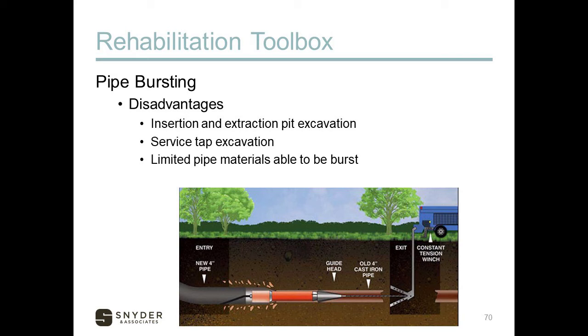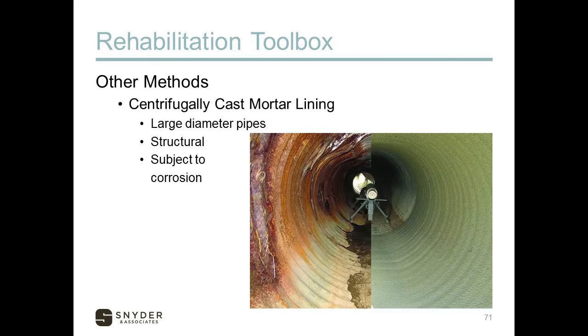There are limited pipe materials that can be burst — steel and cast iron cannot, but clay can be burst. Another method is centrifugally cast mortar lining, typically used for large diameter pipes. It is structural: a concrete mortar material is spun onto the inside of the pipe via a rotating machine at low slump, building up to depths of one and a half inches or more. However, it is subject to corrosion since it is a concrete material, so if sulfide corrosion is an issue, this isn't a good application.